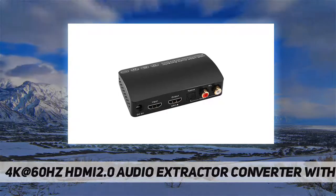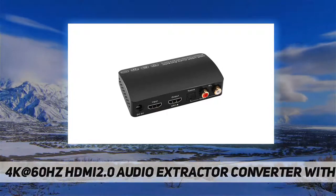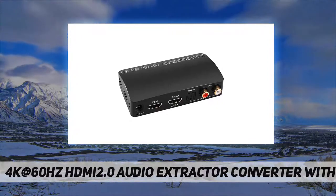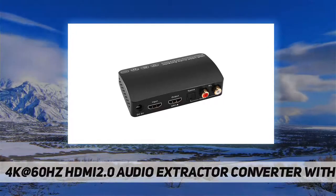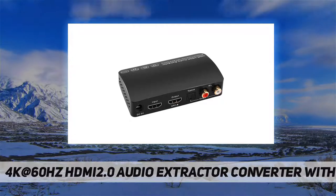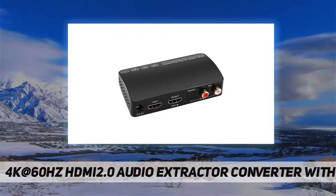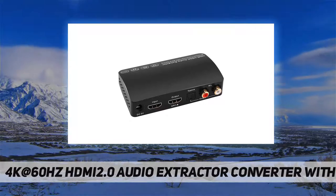This HDMI audio extractor features optical SPDIF plus L/R plus Bluetooth transmitter audio out, allowing you to extract audio from HDMI input sources like PS4, PS5, cable box, Xbox, or any HDMI device, and connect to a speaker, amplifier, or Bluetooth headphone. If you choose optical audio out, you can enjoy 5.1ch or 2ch. If you choose L/R audio out, you can enjoy 2ch.